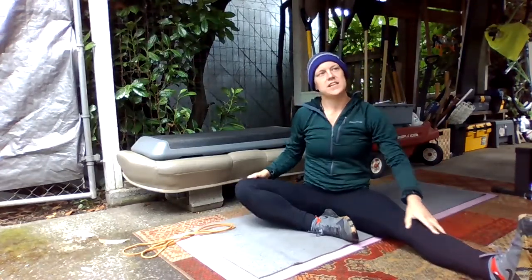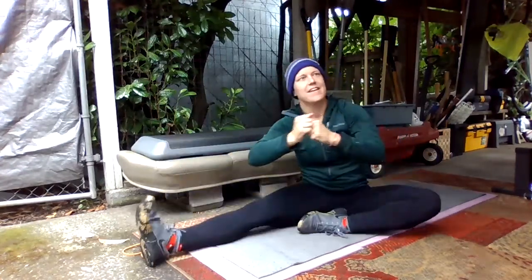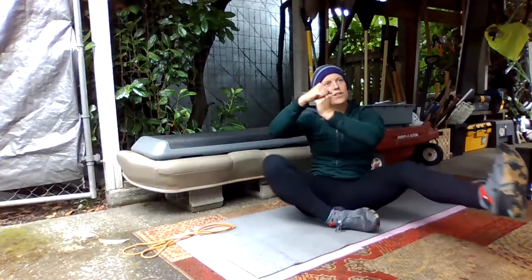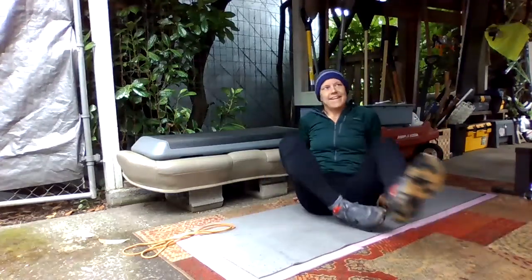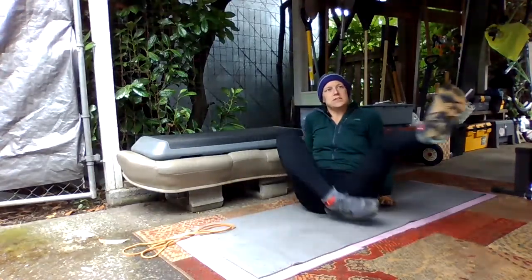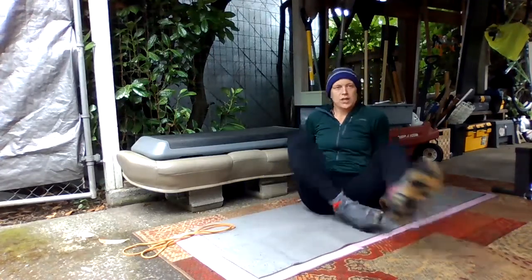We'll switch legs again. As you switch, lean back and kick this leg in towards you and extend your other leg. And then once you get up to a stretch, we're going to switch again — just kind of switching back and forth. If you want to leave your hands back behind you to push back and forth as you switch legs, that's fine too.